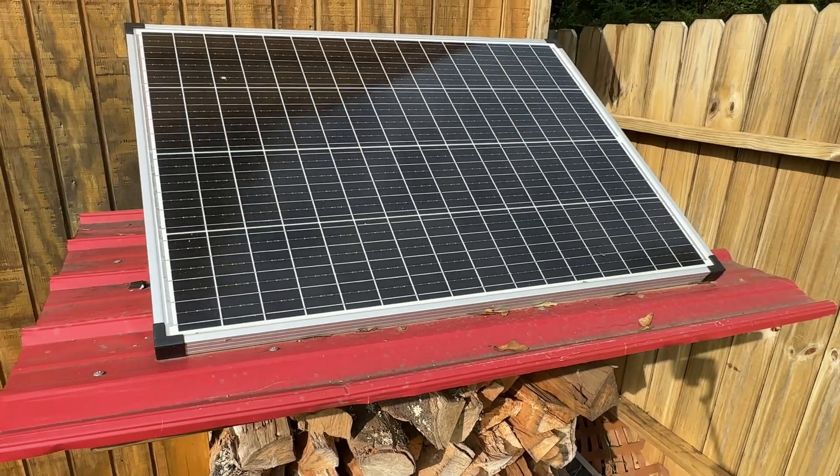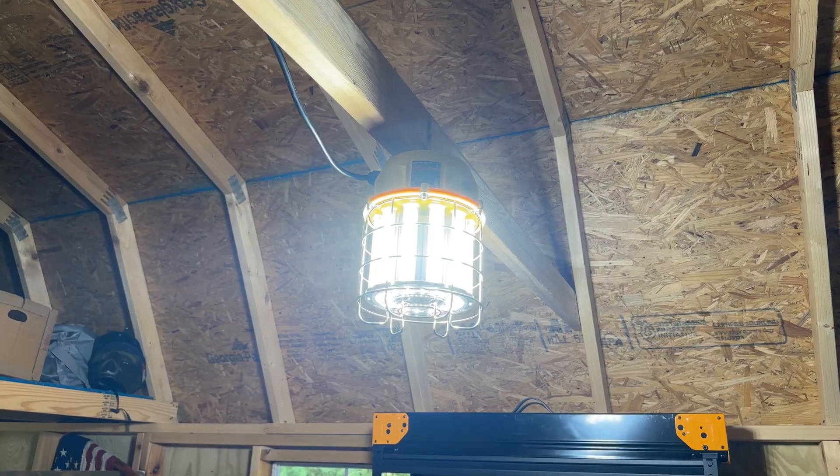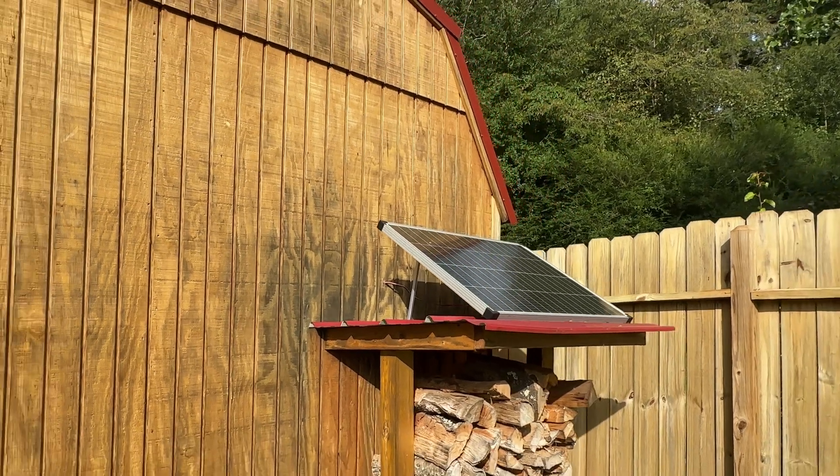Today I'm going to show you the absolute easiest way to solar power a tool shed like this one behind me. This is so easy you can do it in like 20 minutes. You don't have to have any prior knowledge, you don't have to be an electrician. If you don't know anything about solar panels or solar setups, that's perfectly fine. After you watch this video you're going to know everything you need to. This is also the cheapest way you can do it, and I'm going to show you how you can make it as cheap or as expensive as you want depending on how much stuff you want to power in your tool shed.